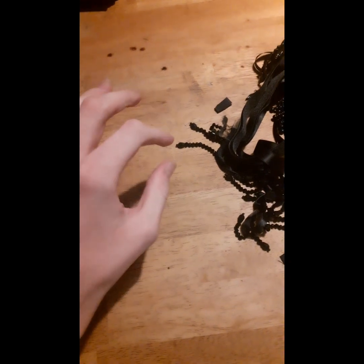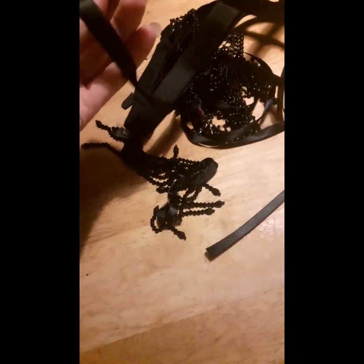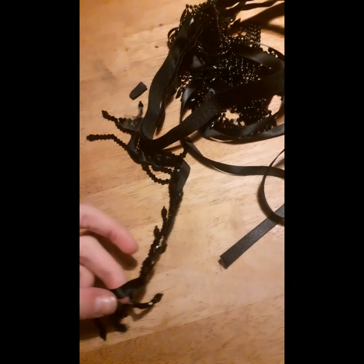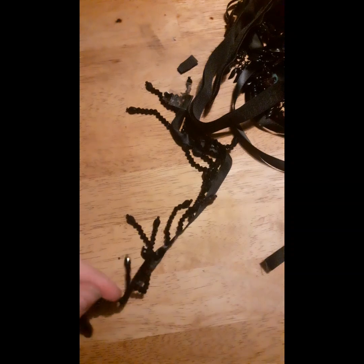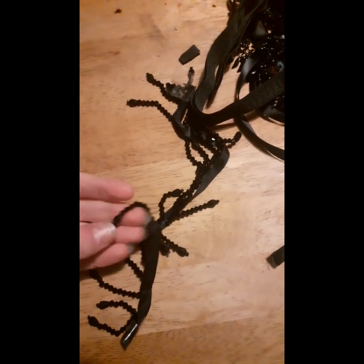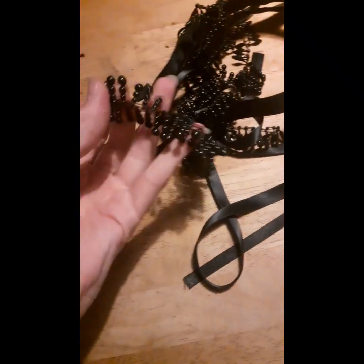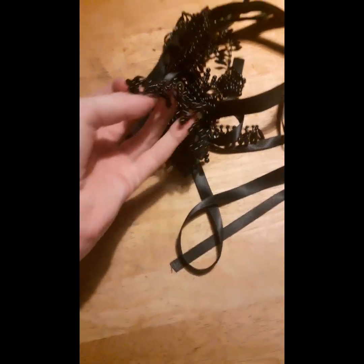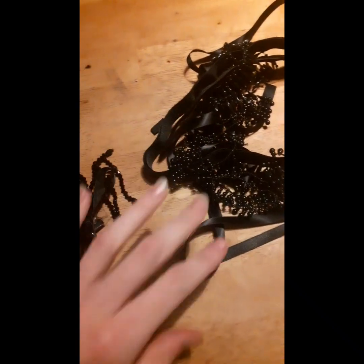Hi YouTube, H Adams here. In today's video I'm going to be doing some DIY black anklets or ankle bracelets. I'm going to be using some velcro ribbon and other materials I found in McAvoy's — some black ribbon with dangly crystals, which I love, and some beaded things from Gynae's.